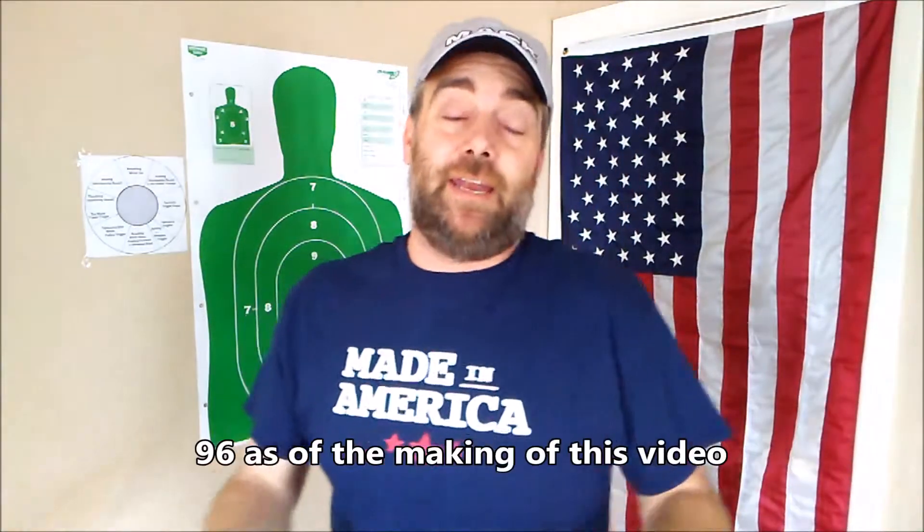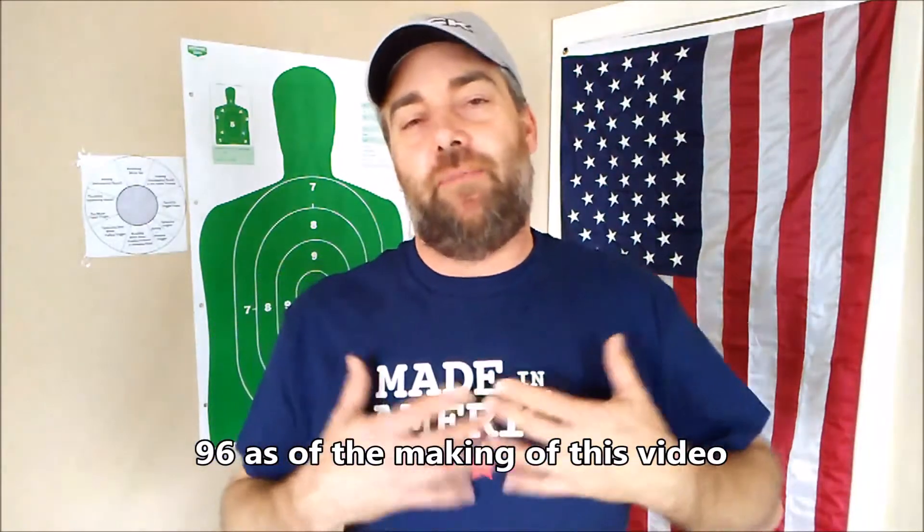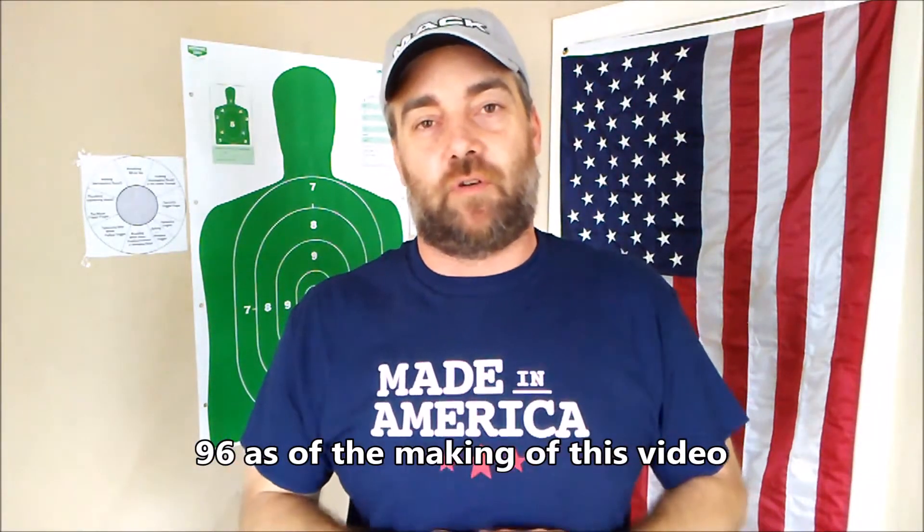So 100 subs. Not a big deal to most people, but I'm thankful for every single one of you out there that has subscribed to me.